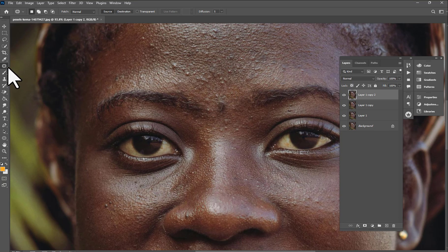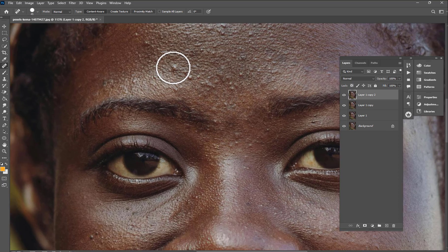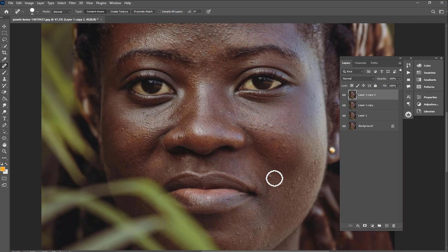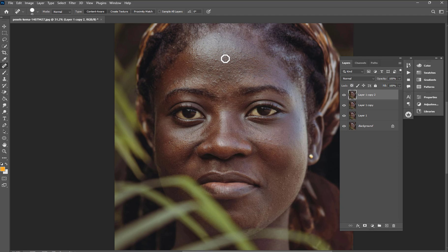We're going to start from this one. Switch to the Spot Healing Brush and just follow along — I'm going to show everything. Take all this out like this. I think you just need to do the same thing. I think I'm done with this.